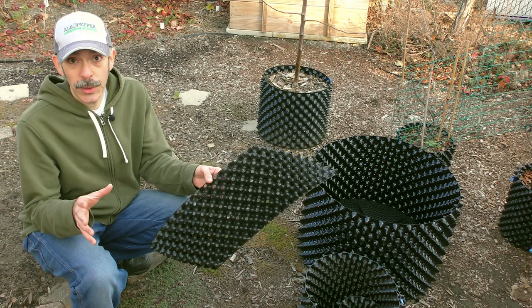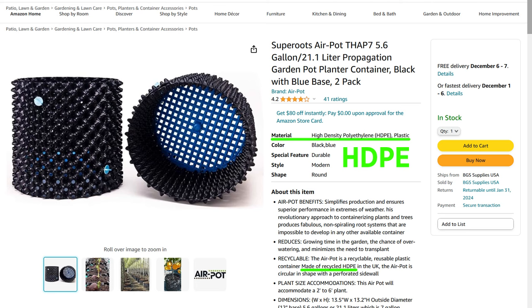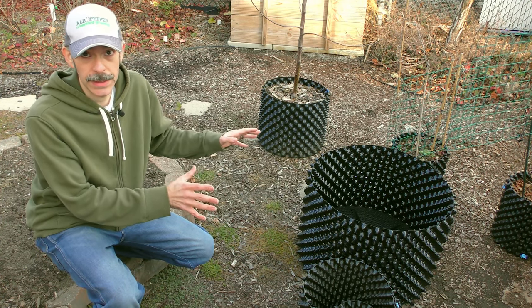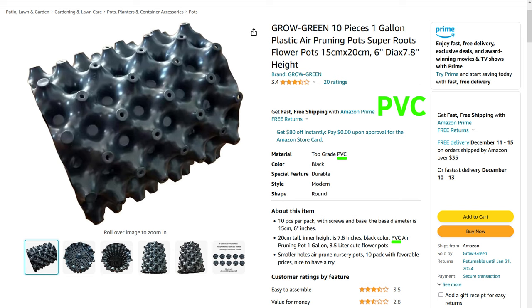The first tip when looking for an air pruning pot is to get the right material. Look for HDPE plastics — all of these pots are made of HDPE. Some of the cheaper knockoffs use PVC, which is not going to hold up as well.